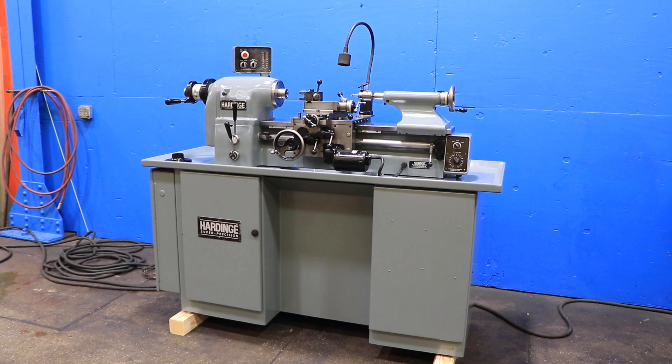We have a Hardinge Precision Two-Room Lathe Model HLV-TFB, serial number HLV-H 6561N, and we're going to run it for you.